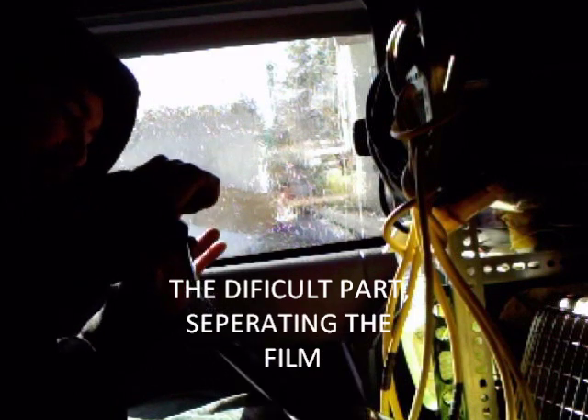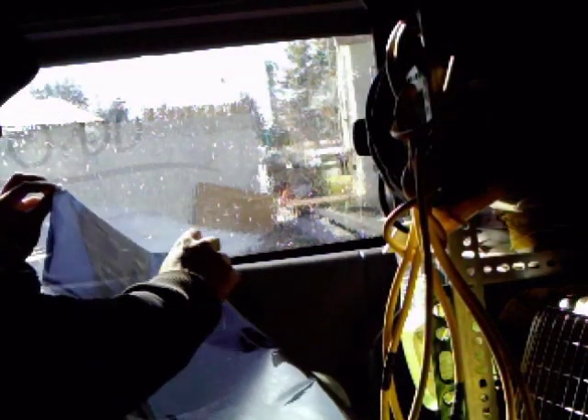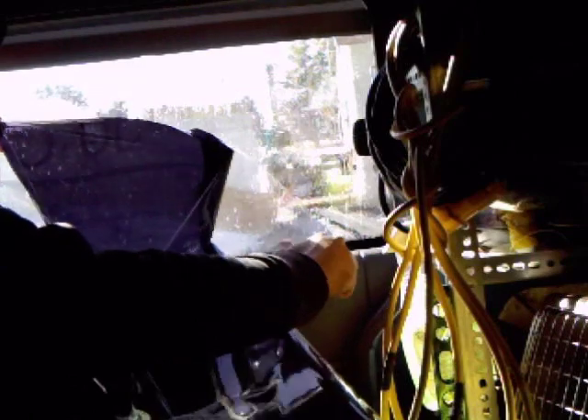Difficult part — let's get the film separated. One side's clear, one side's tinted. The film is separated without sticking dirt to it, but there's a wrinkle in it. It's really the worst part, because it really doesn't want to separate.